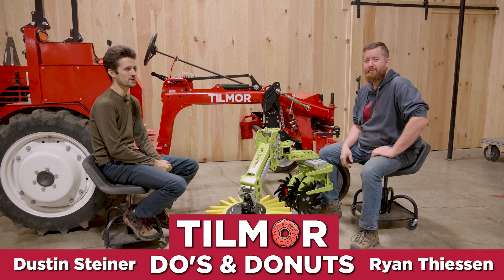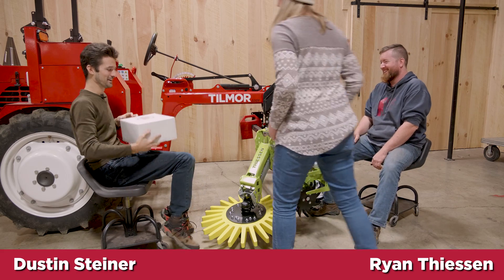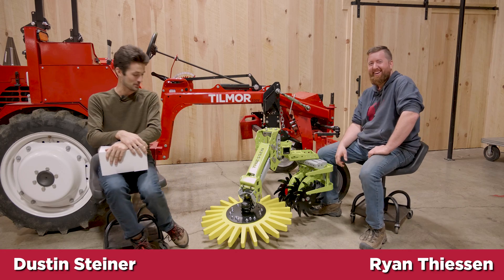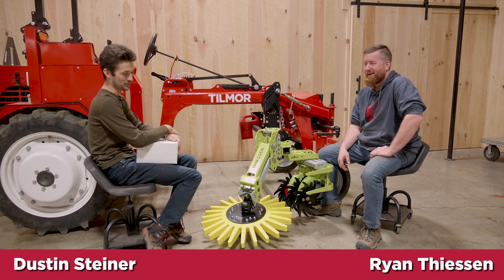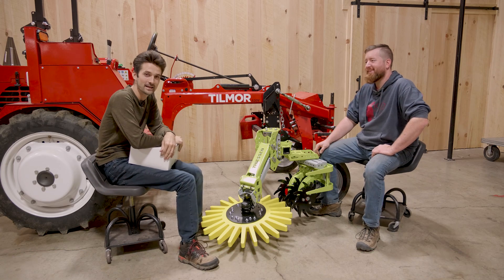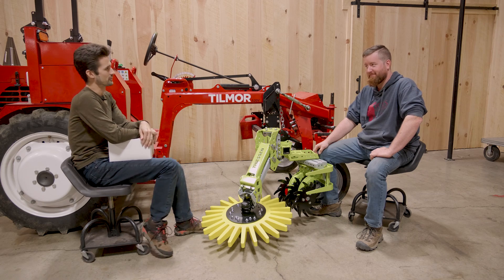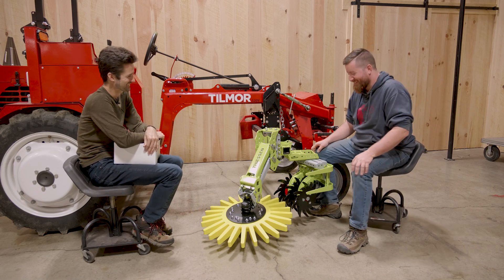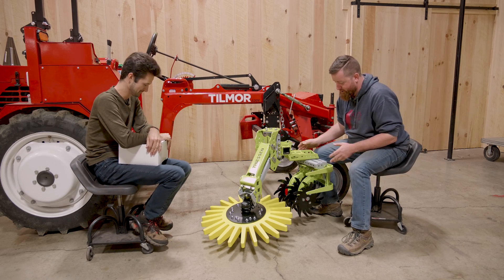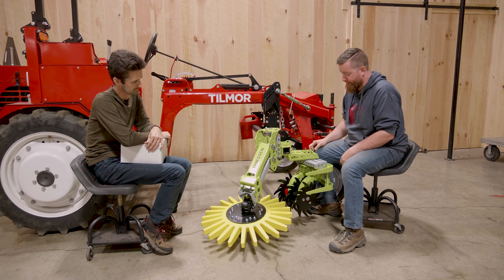Welcome to Do's and Donuts, where Ryan has no idea what's going on and he gets to talk about do's and don'ts of the adaptive cultivator system. Ryan is the manufacturer, visiting from Ontario today. We'll go through a quick rundown of some do's and don'ts for the ACS, starting at the front and working towards the back.